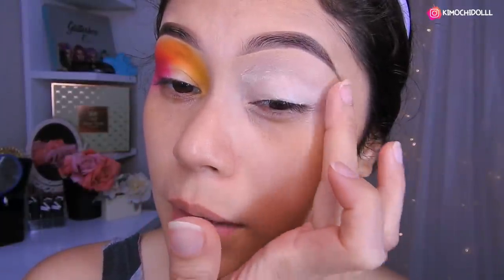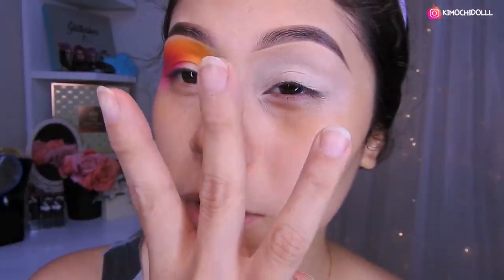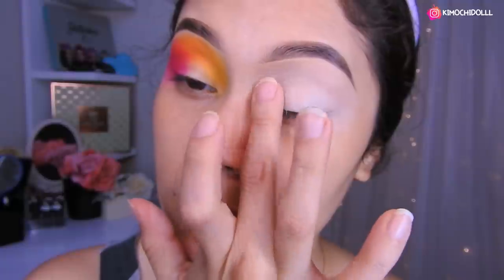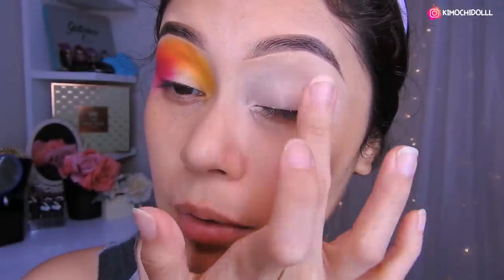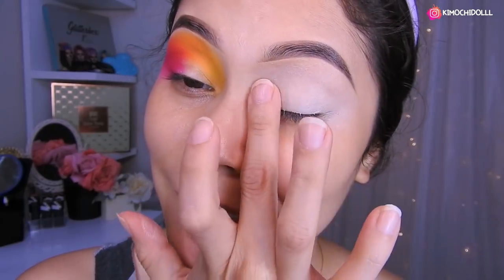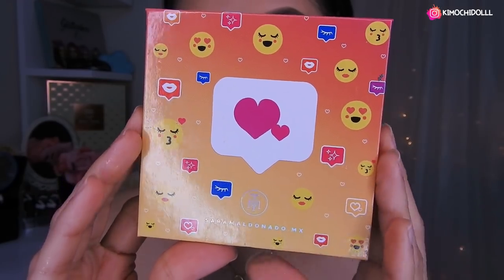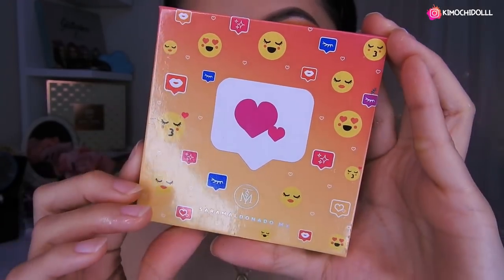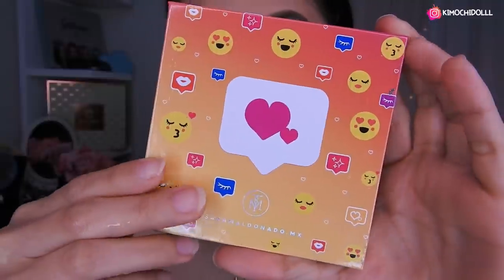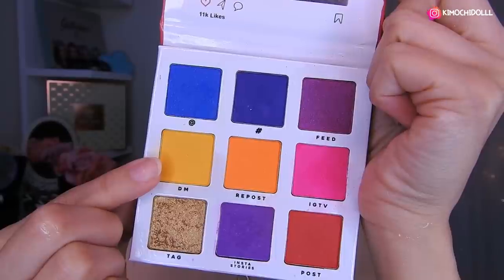Una vez que ya lo tienen todo, vamos a estar utilizando también tres brochitas. Agárrense tres brochas diferentes de difuminar pero que estén limpias, ya que vamos a utilizar tres colores. Hoy vamos a estar utilizando la paletita de Sara Maldonado. Esta de aquí es la última del kit, así que espero les guste el look que voy a hacer.